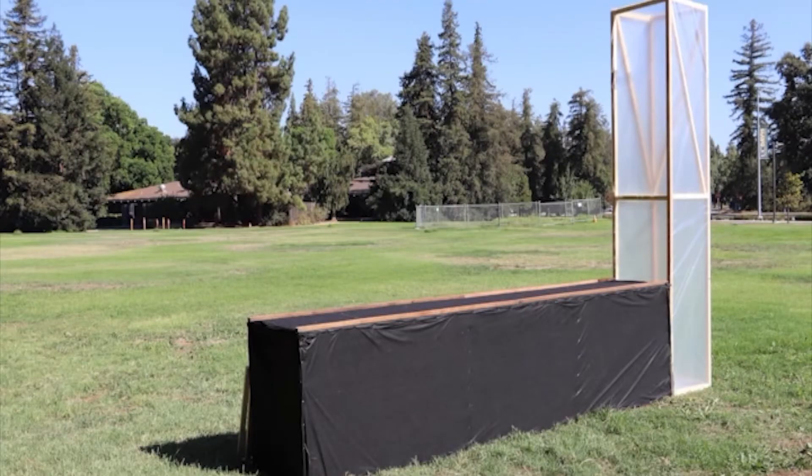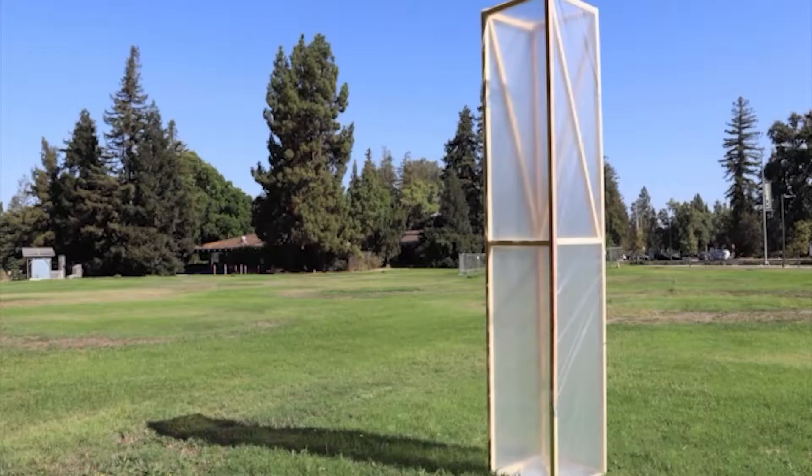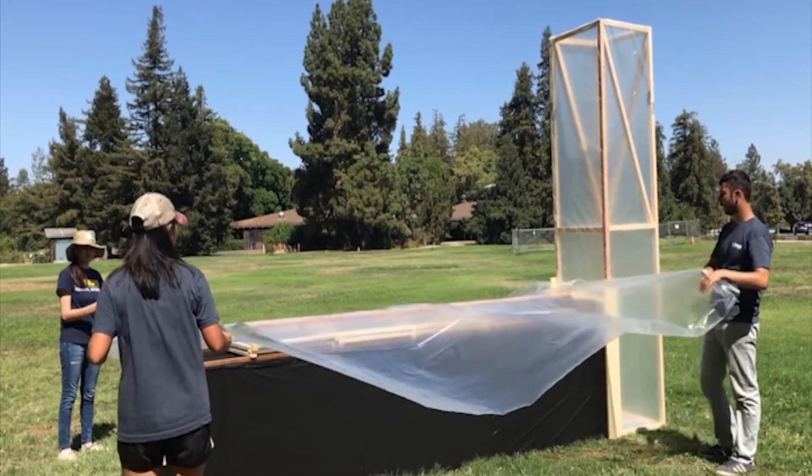The dryer is built in four main parts: a drying table covered in black plastic or black fabric, a chimney covered with clear plastic, drying trays made with plastic mesh or metal screen, and a plastic cover of clear polyethylene.